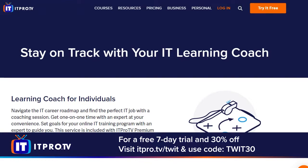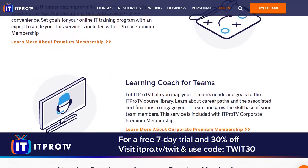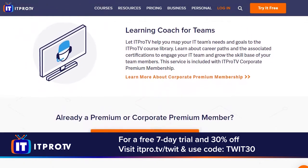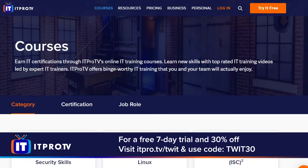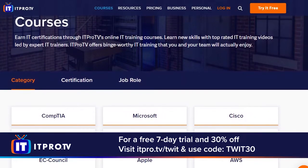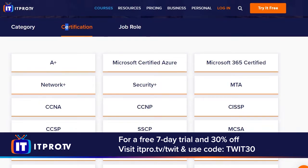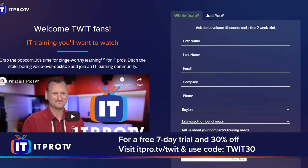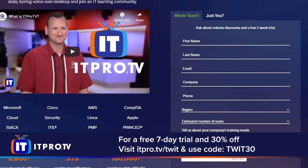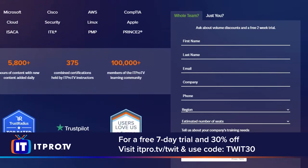Our show today is brought to you by ITProTV. If you're interested in an IT career but you're not sure which one's right for you, ITProTV can help. Sign up for a premium membership right now and let an expert guide you. With over 4,000 hours of IT training, get the certs you need to be successful. Go to ITPro.TV/TWIT and use the code TWIT30 for an additional 30% off for the lifetime of your active consumer subscription. Build or expand your IT career and enjoy the journey.